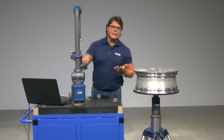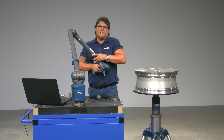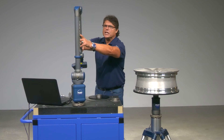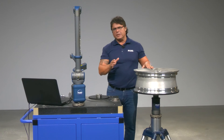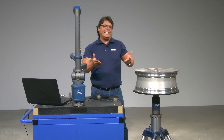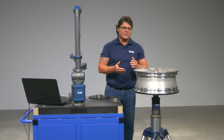Ferro arms are basically plug-and-play devices, which means that if you have a scan arm like me here, you can start scanning right away — there's no need to place targets on a part. The Ferro 8-axis solution potentializes that capability. As you saw here, there's absolutely no need for target placement and subsequent removal. Just put the part on top and start scanning.